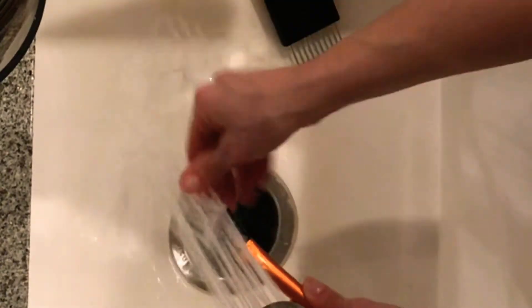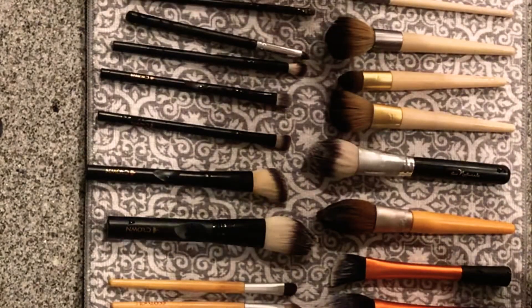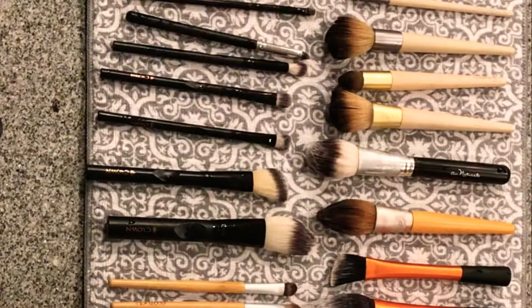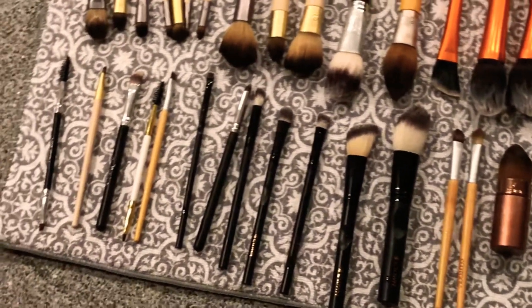Then I go ahead and lay them all on a drying mat, as you can see right here, and I just let them sit for 24 hours.